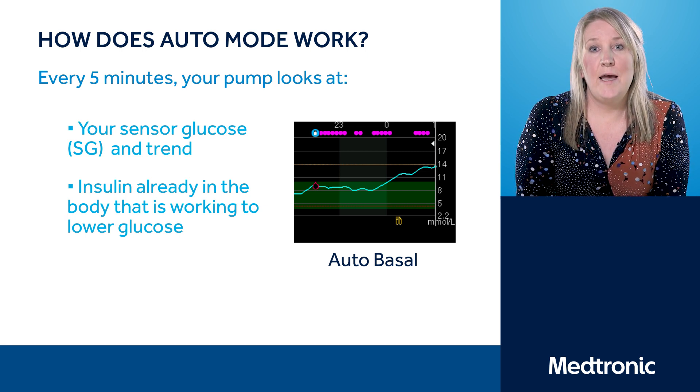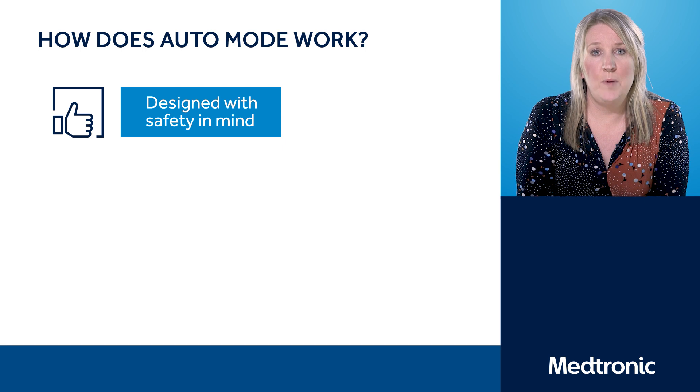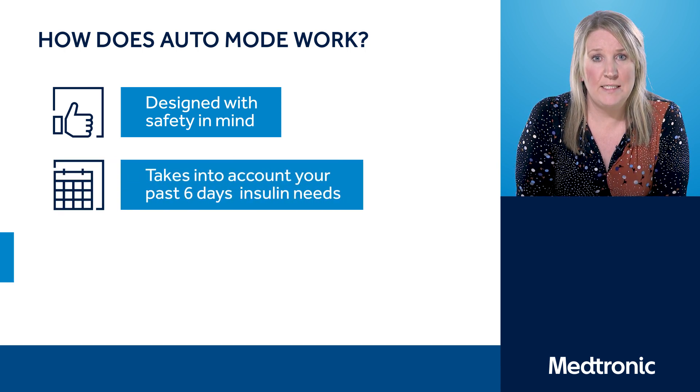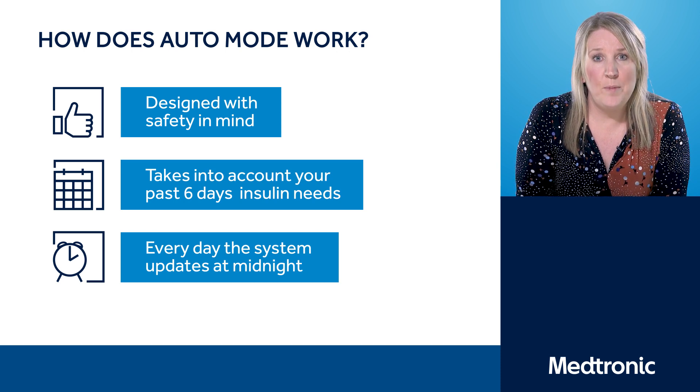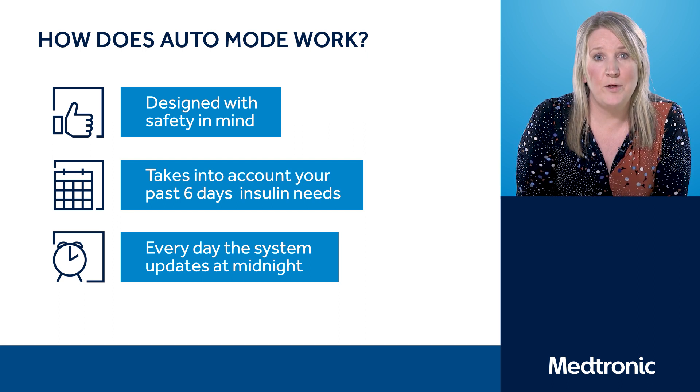Auto Mode also takes into account the bolus insulin — the insulin you have already delivered for food and corrections — and you can see this information from your home screen. The pump calculates your insulin requirements over the last six days and recalculates this every night at midnight, continuously looking at your insulin requirements with safety in mind to keep your blood glucose levels within the target range safely away from hypoglycemia.